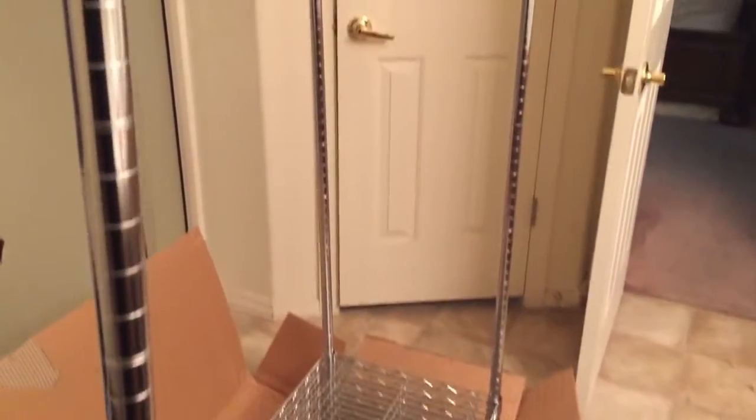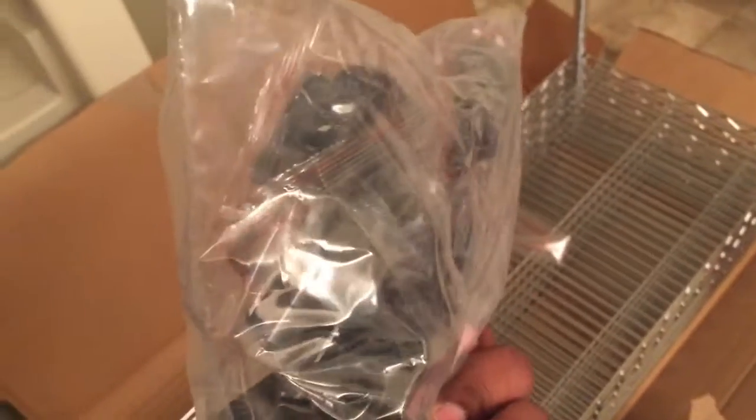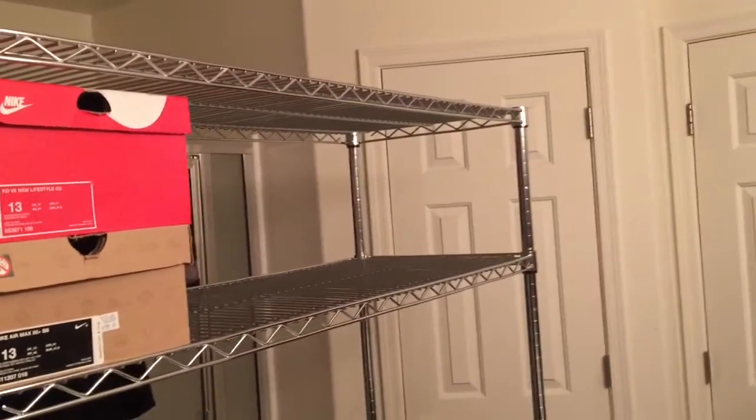Got the poles up. Now it's time to bring out the bag of black stoppers. So we'll see how this goes. Ladies and gentlemen, here's the first two shelves up. Still got three more to go.